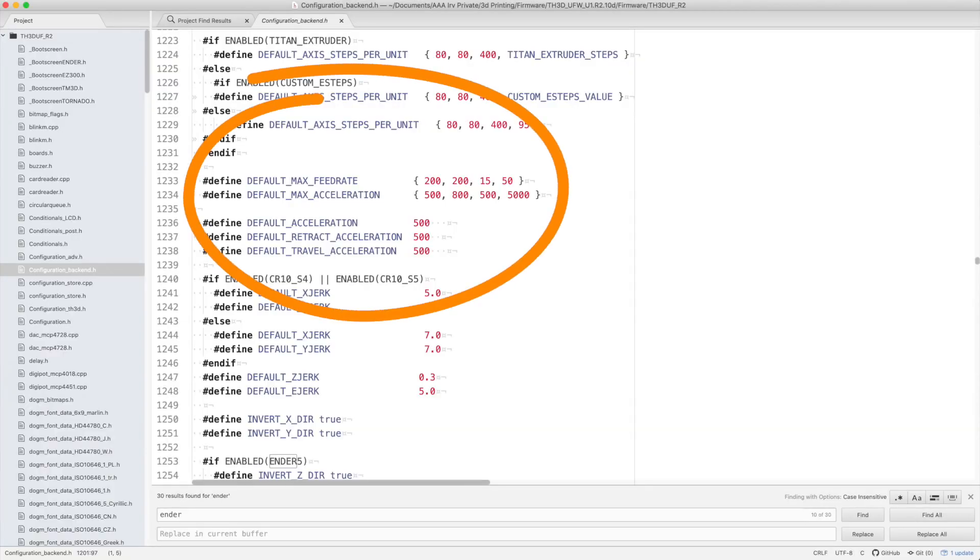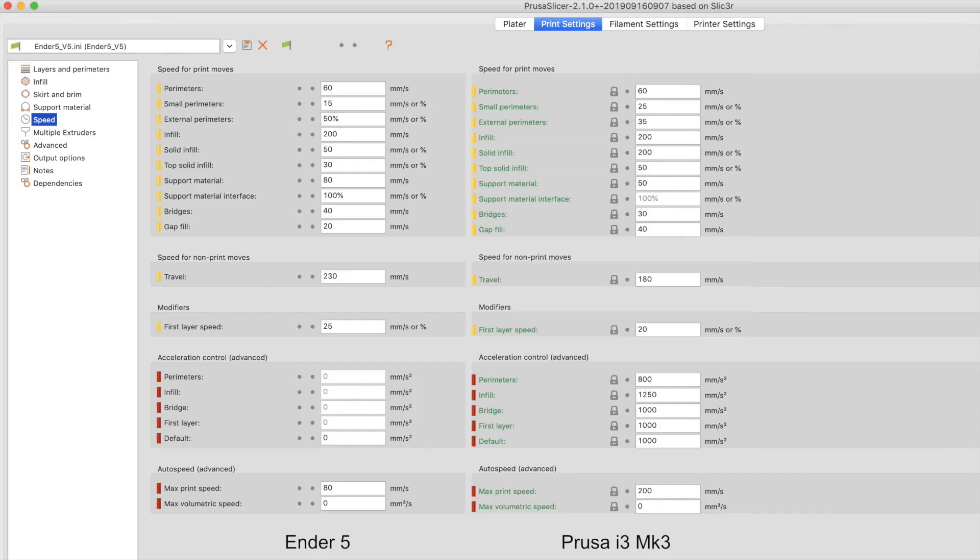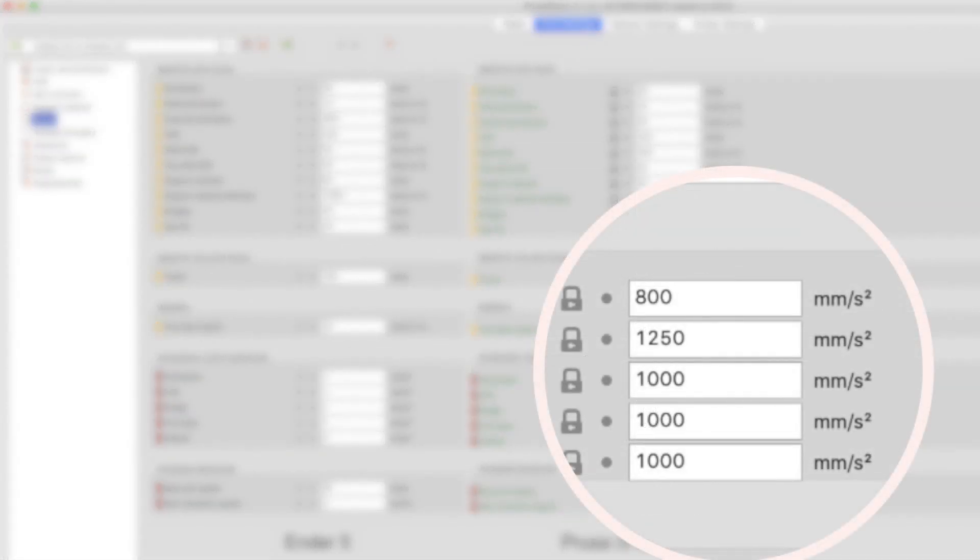On this particular printer I'm using the TH3D upgraded firmware, which uses the same basic defaults as the Creality-supplied firmware. If we look at the Marlin configuration source files, we can see the values are basically set to 500 and 800 millimeters per second squared. Looking back at the Prusa, the acceleration values are at 800, 1250, and 1000. So the Prusa's acceleration values are quite a bit faster.